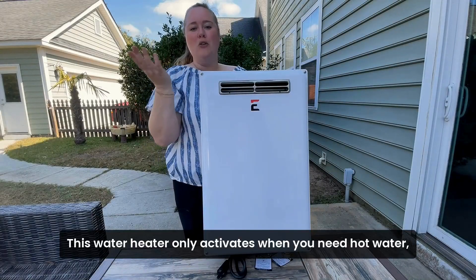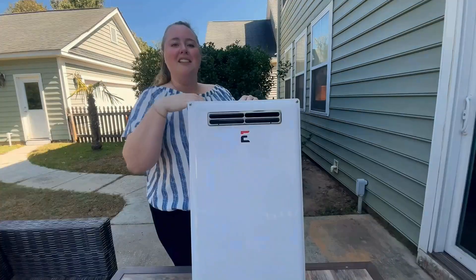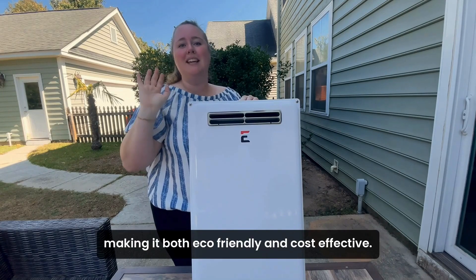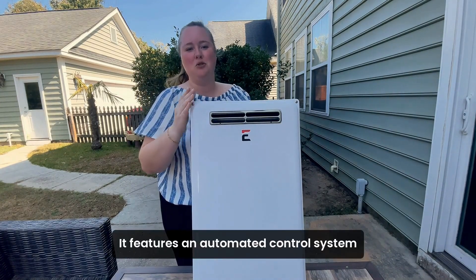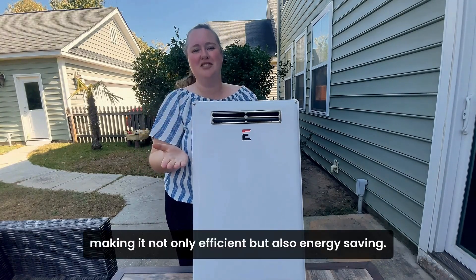This water heater only activates when you need hot water, unlike traditional tanks that keep water hot around the clock. That means you'll save energy and reduce your utility bill over time, making it both eco-friendly and cost-effective. It features an automated control system that draws just 12 amps during operation, making it not only efficient but also energy saving.